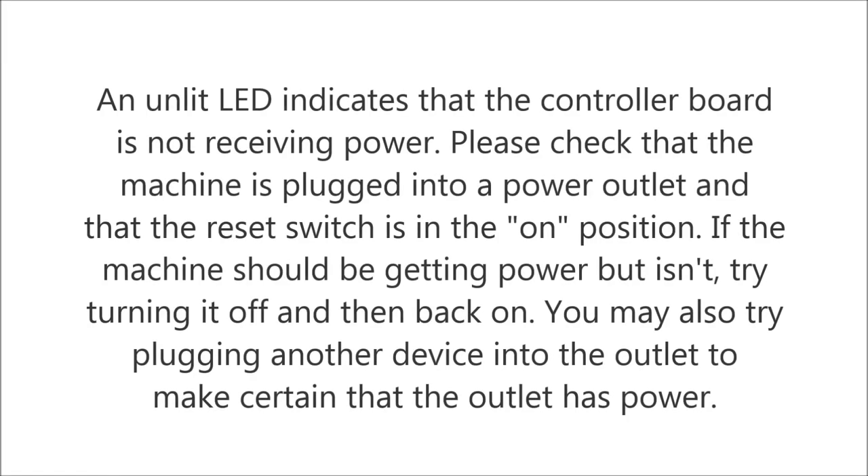An unlit LED indicates that the controller board is not receiving power. Please check that the machine is plugged into a power outlet and that the reset switch is in the on position. If the machine should be getting power but isn't, try turning it off and then back on. You may also try plugging another device into the outlet to make certain that the outlet has power.